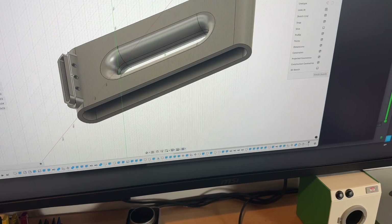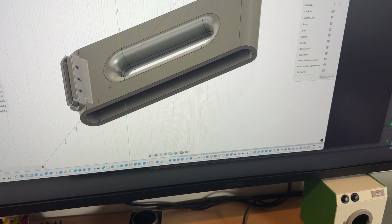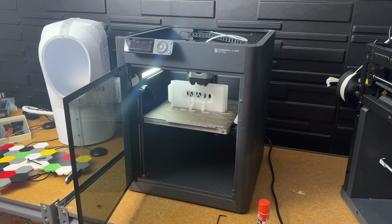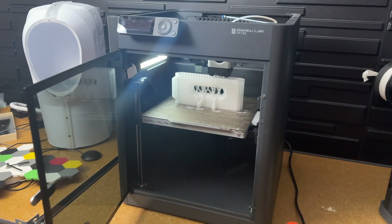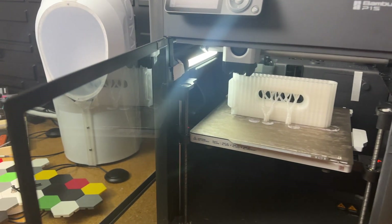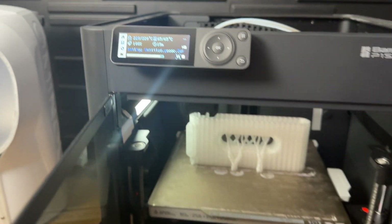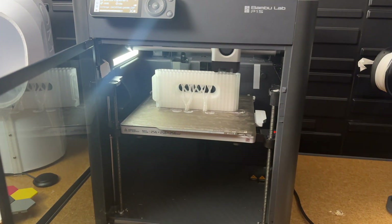I'll print one more test piece just to ensure the outer piece and the inner piece work together, and then I'll print it all in clear. The stand is printing — it's got about 16 minutes left and once that's done I'm looking forward to getting it onto the display.